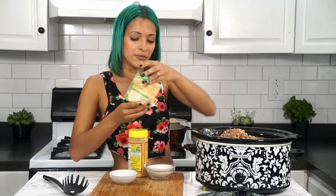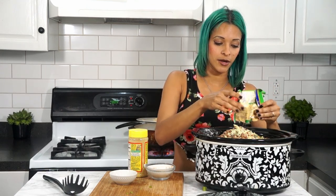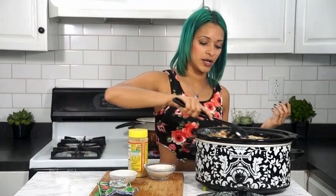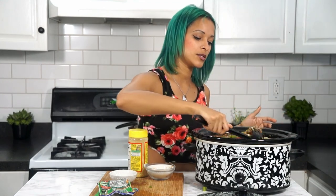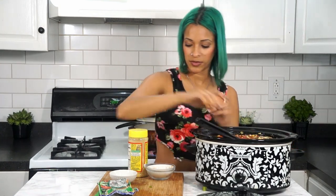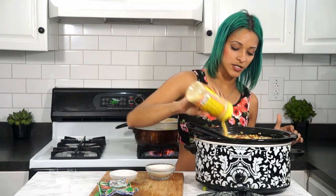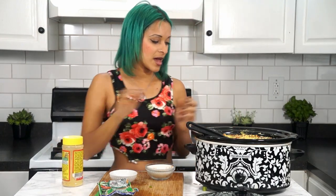Just for giggles I'm throwing in a vegetable soup mix. You could do a vegan ranch mix if you find it — that's what I used to put in before I went vegan — or an onion soup mix, or just add a little extra seasoning. I'm also tossing in some nutritional yeast, about three tablespoons, and then you're going to mix everything all around.